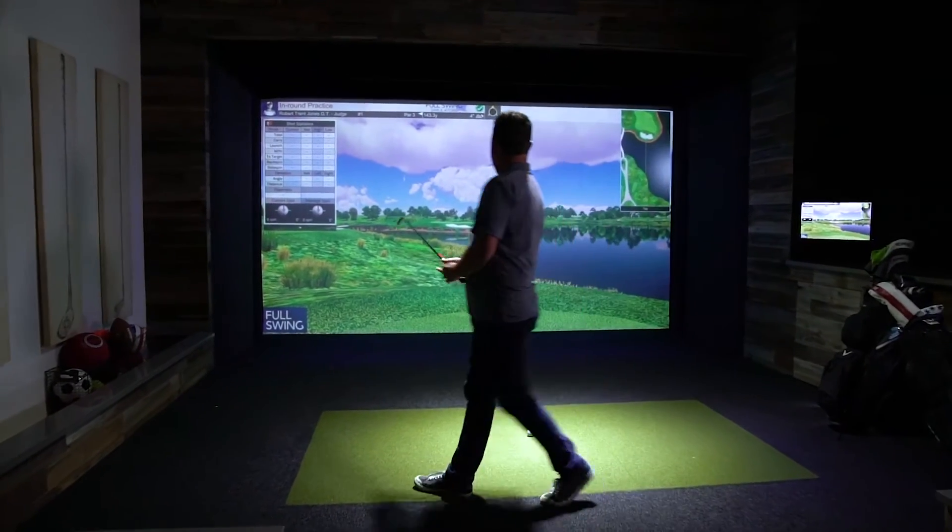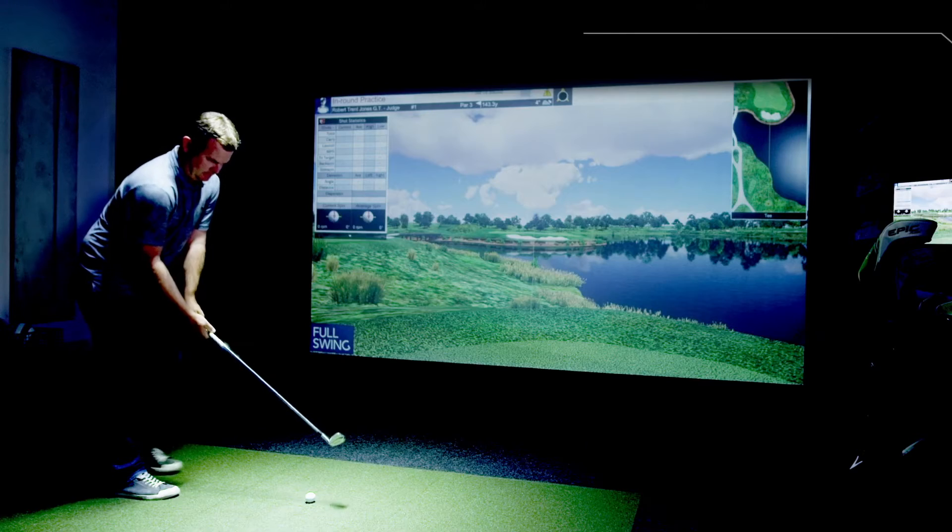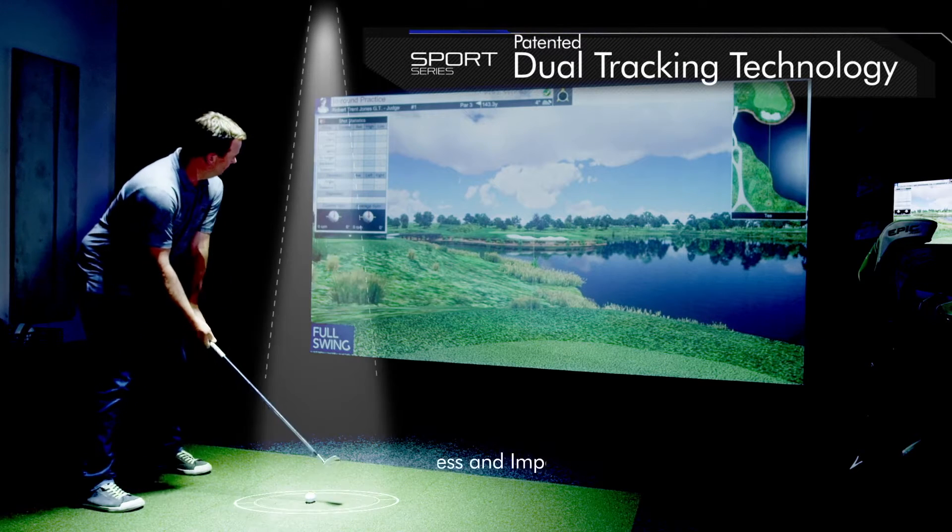The Full Swing Sports Series Simulator. Full Swing is the only simulator that measures club and ball data real-time at impact, and then again mid-flight, as your ball approaches the screen.